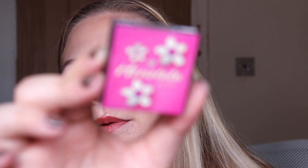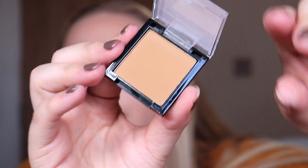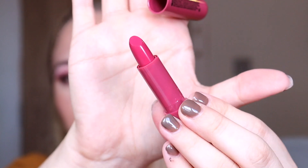Box number thirteen is a mini Honolulu bronzer — this is a dupe of the Benefit Hula bronzer. Box number fourteen is another Lippy Chic lipstick — I think we've got enough of these now. This one is in the shade 'Back Chat,' which is a purpley-pink shade.